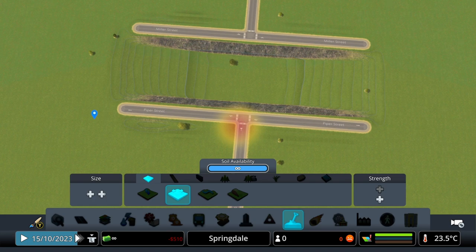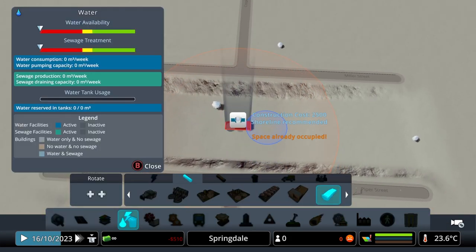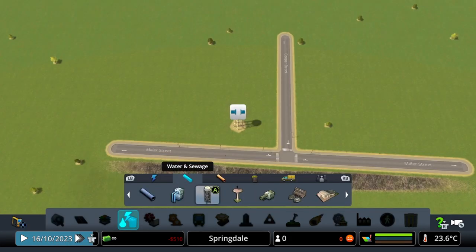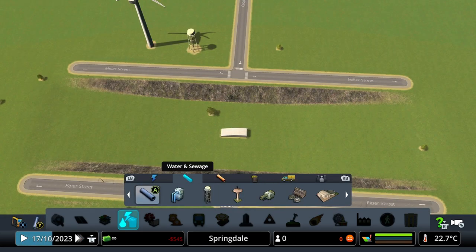You should have something that looks like this. Now for the next part, we need to get some water in here. You can use either a fresh water outlet, an eco sewage outlet, or a standard sewage outlet.